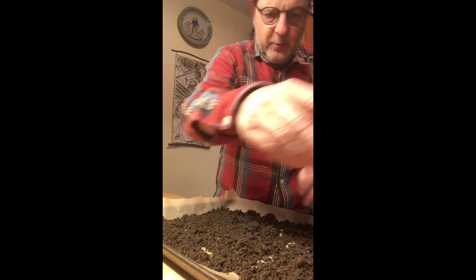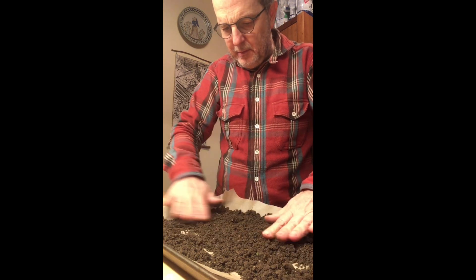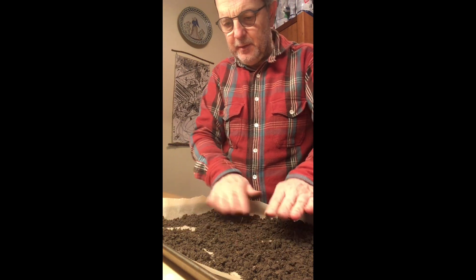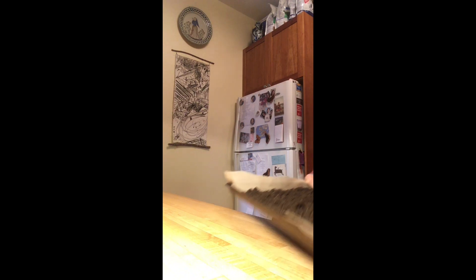We want to get as much water and organic matter out of this soil as possible. Ideally I'd have some kind of screen here but I don't have that — this'll do. It's going to give us more or less the idea. Alright, so this goes into the oven.